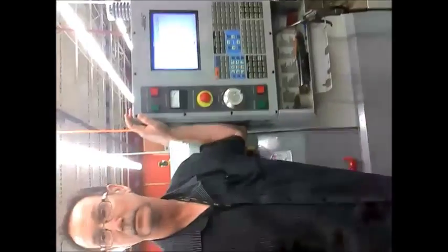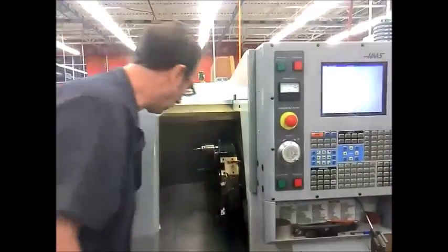This is Joe. Hey. Say hi. Yo. Hey, you've got to open and close the door.